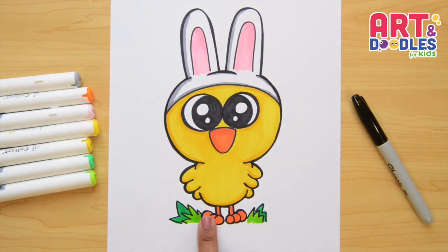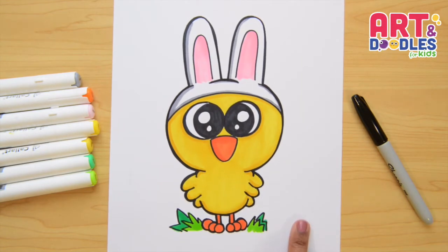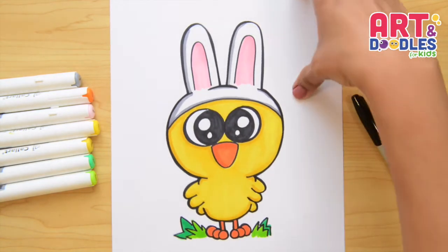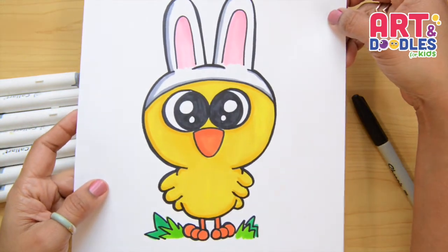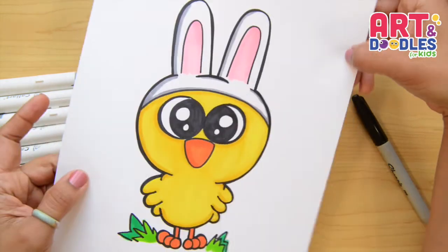Hello little artists! I'm Mariana Olson and this is my channel where you're going to learn how to draw easy and step by step. Today we're drawing a cute baby chick. Are you ready? Let's do this!